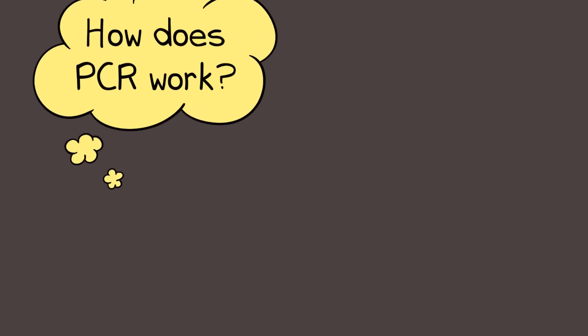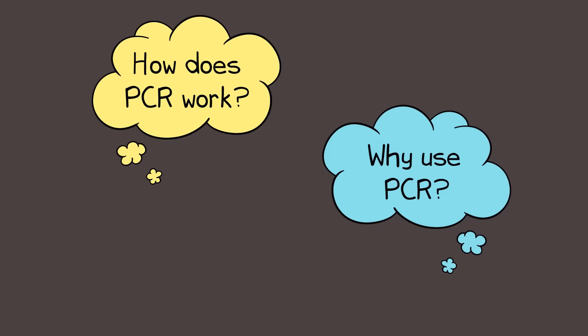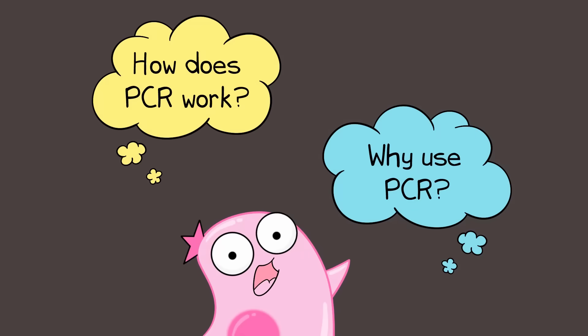So you may wonder: number one, how does PCR work? And number two, why? Why make more copies of some specific portion of DNA? So let's briefly answer those two questions.